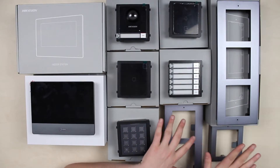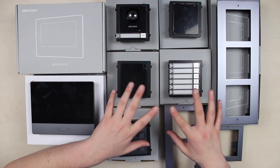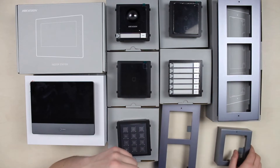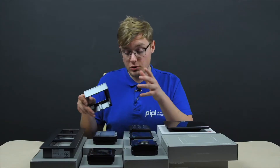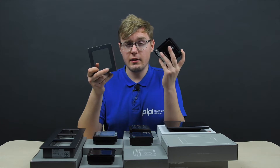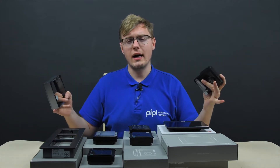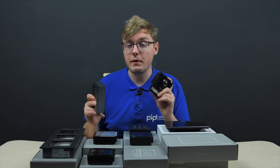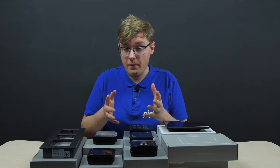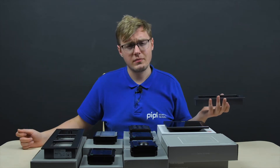On the right, we have brackets for combining these modules into a system so you can grab and fix them on a surface. We have single, double, and triple ones, and they also differ by install type — surface mount or recessed. Based on your goals, if you need a regular video intercom only, take the main unit — there's also a kit consisting of a bracket and the main intercom module. But if you're planning something more complex, grab a double, triple, or multiple bracket and any of these extensions, and go mount it.